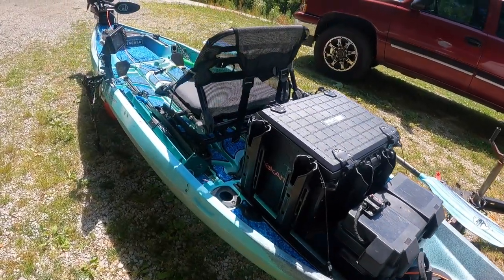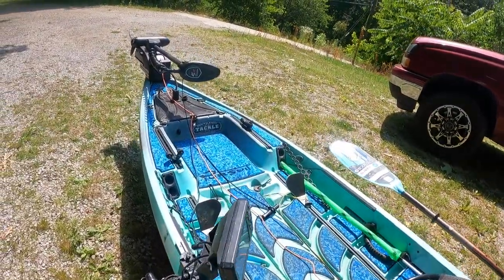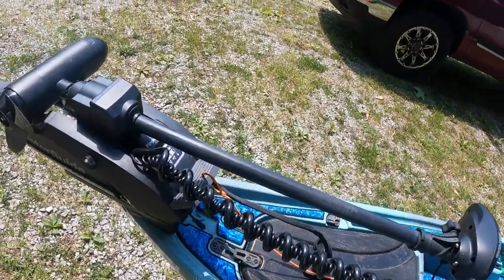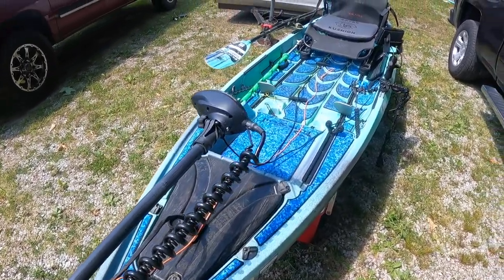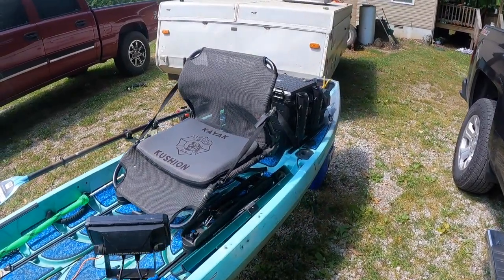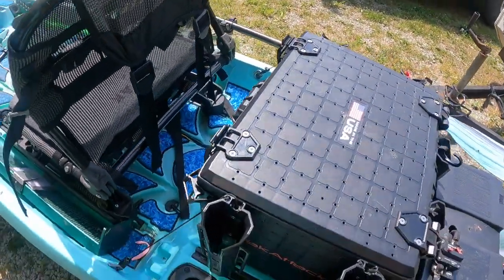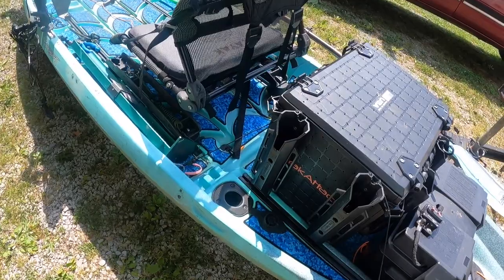Here is my off-the-water walkthrough of my Nucanoe Pursuit with the Minn Kota Xi3 spot lock trolling motor. I absolutely love this setup — the spot lock is sweet. This kayak is about 13 and a half feet long, 35 inches wide, and comes in at 82 pounds.